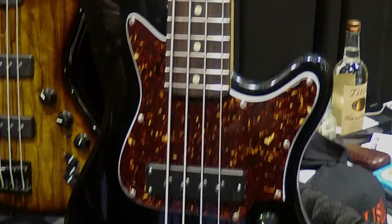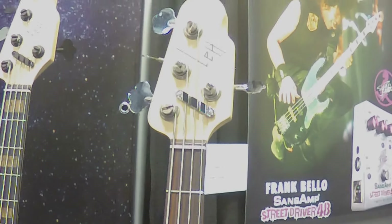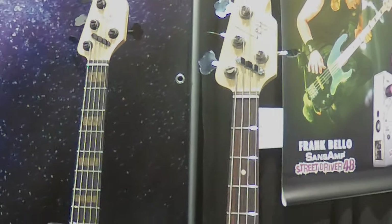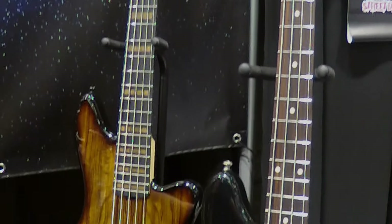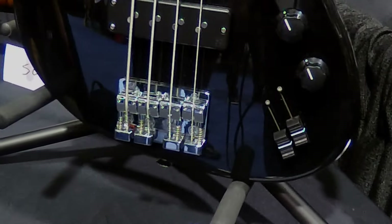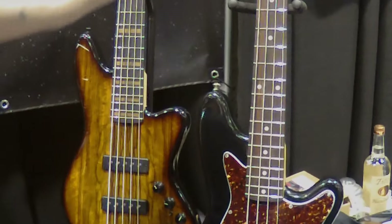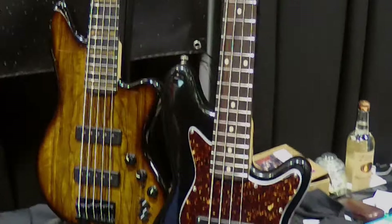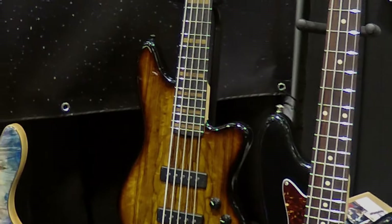This first one here is brand new for the NAMM Show. It's the 32-inch scale, medium scale Voyager. Check out that headstock — it fits in a guitar case, which is the cool thing about this guy, beyond all the other cool things. It has a two-band EQ powered by the Nordstrand two-band preamp. It also has a very classic 34 Fender feel where you've got one and a half at the nut, same heel width, so it instantly feels like you're at home if you're used to a 34.